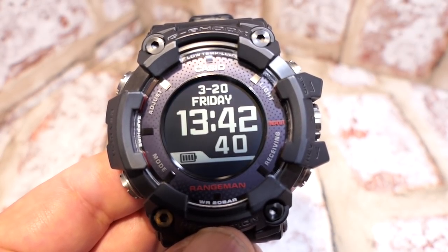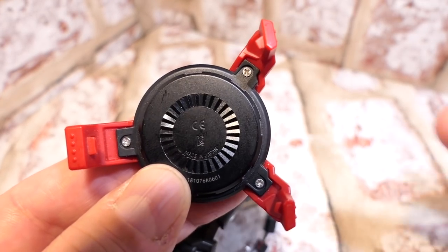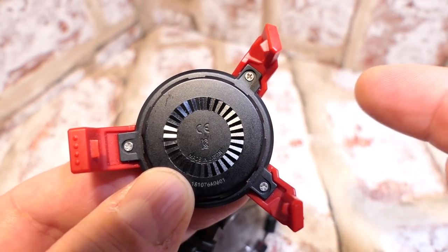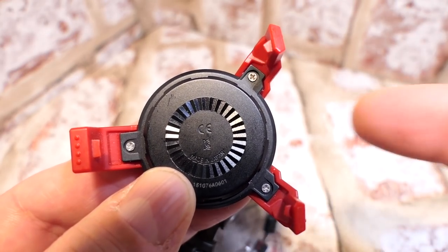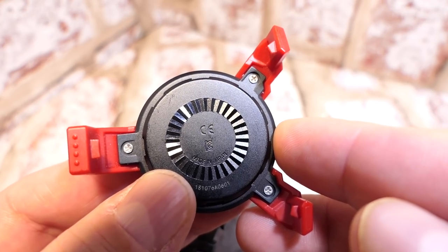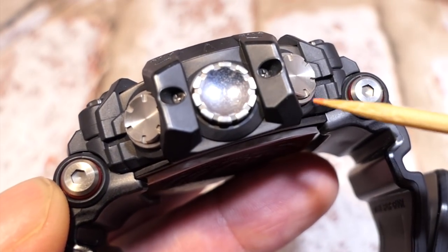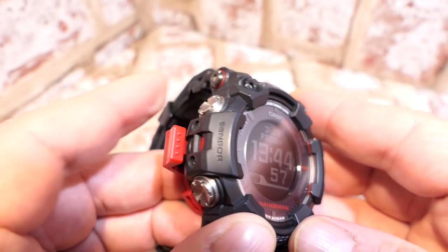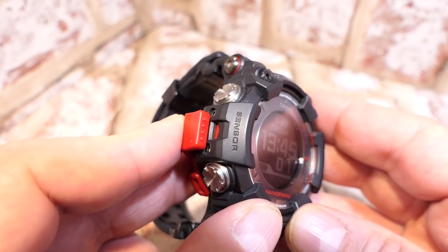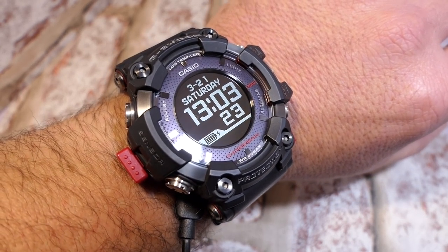Being solar powered you can charge it up, but there is a wireless charger included with the Rangeman. On a completely flat battery — one cell — it will take up to five hours to charge. The wireless charger has lugs on one side and the Rangeman has two little ports on the button side. You line those up, then on the sensor side push it toward you to clip it into position. You could also wear it in this position with a battery pack.